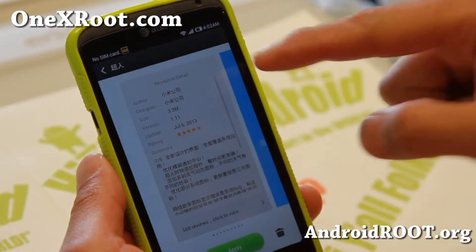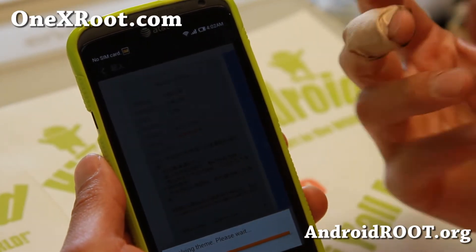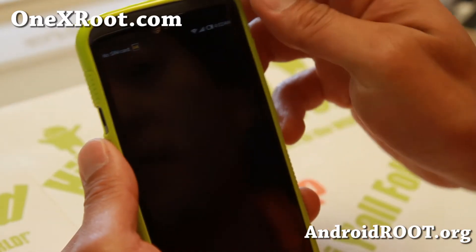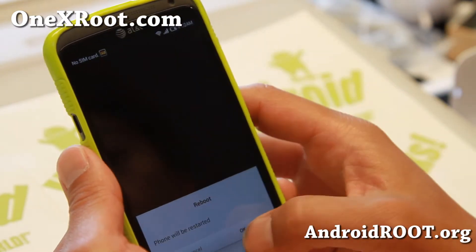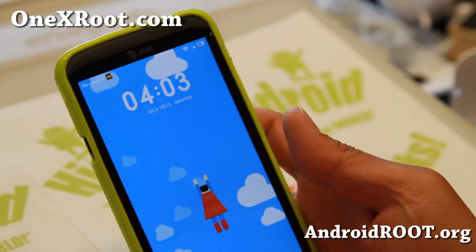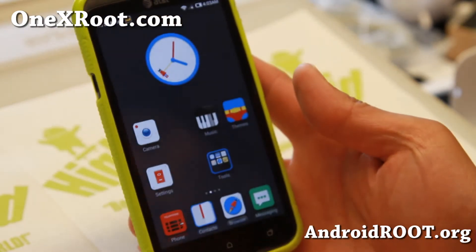Let me go ahead and apply a new theme. It takes just instantly — you'll be able to get a new theme, as you can see here. Sometimes you might have to reboot. There we go. I finally rebooted and I've got the Superman lock screen, which is really cool. You got the nice little Superman effect.